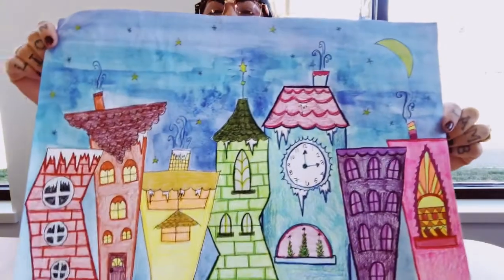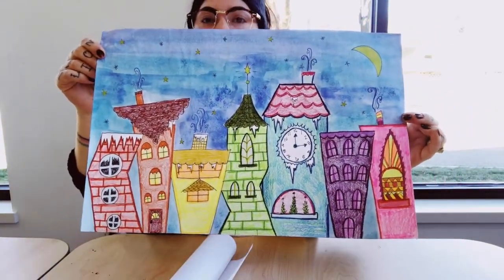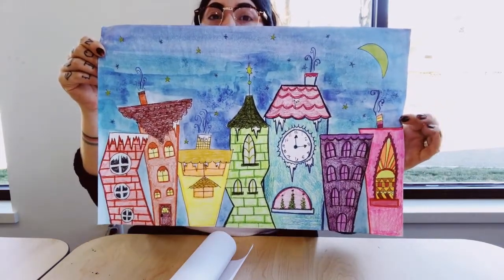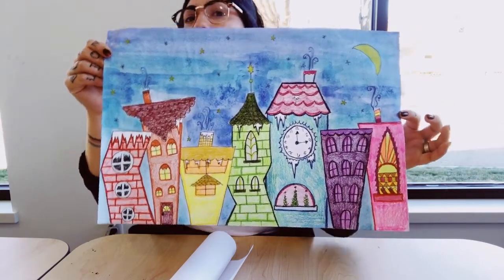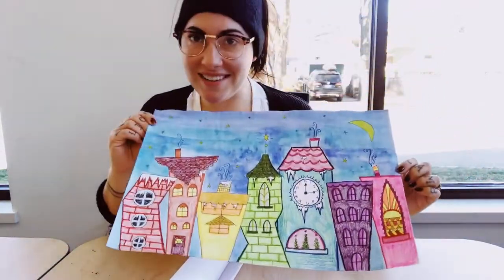All of the projects from this kit are going to be about the theme of A Christmas Carol. The first one I'm going to show you today is a snowy cityscape. In A Christmas Carol, the whole story takes place in London, England, and all throughout the play you can see different street scenes — the buildings, the streets, the roads, the people walking around. So I thought this could be a really fun project to do with our kits today.